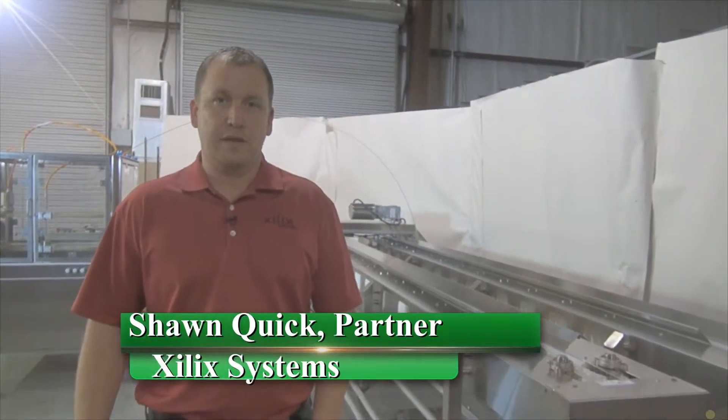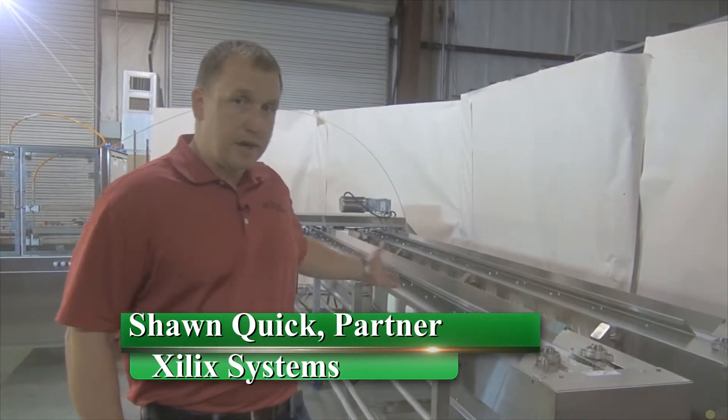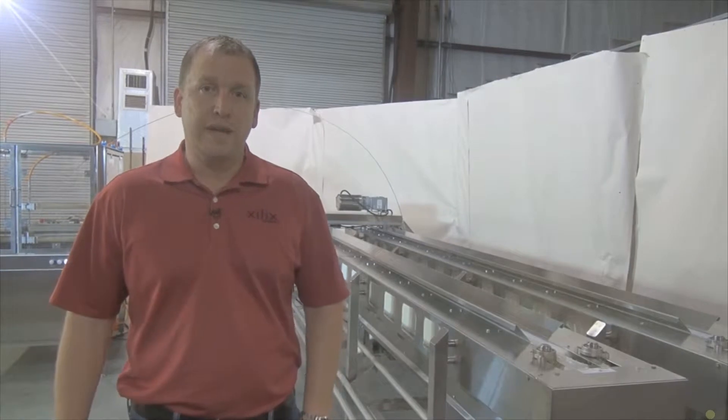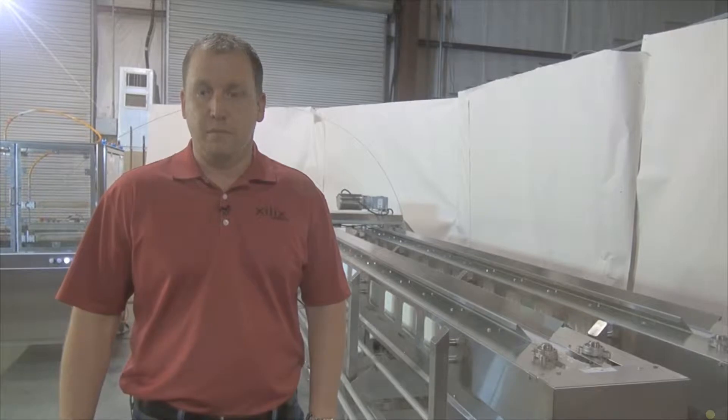Hi, I'm Sean Quick with Zulik Systems. We're back today to demonstrate our newest waterjet cutting system. This machine you see behind me is actually developed to remove the calyx from green beans, French beans, in a more automated hybrid production process.